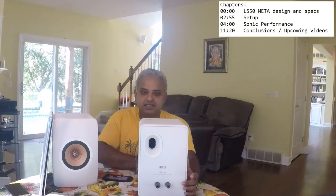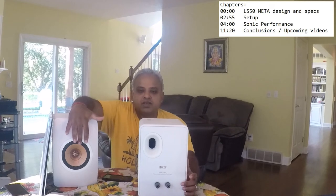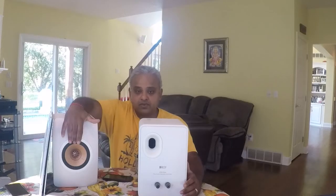The speaker has the familiar looking KEF proprietary Uniq driver, which mounts the tweeter concentric to the mid-range so they share the same acoustic center. This is the twelfth iteration of the Uniq driver, so it has seen quite a lot of continuous improvements. While looking similar to its predecessor, this speaker is actually quite a bit different internally.